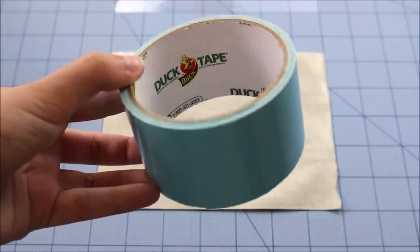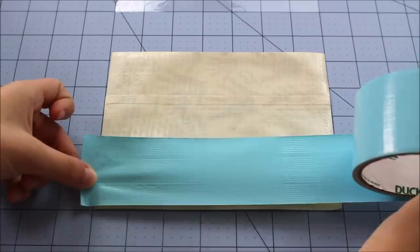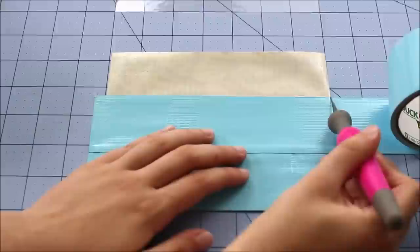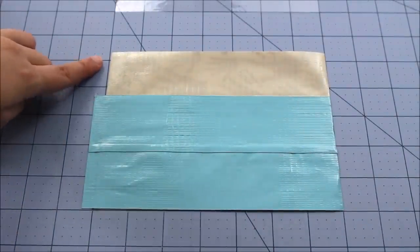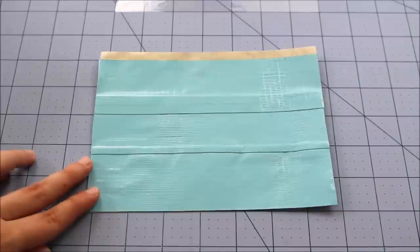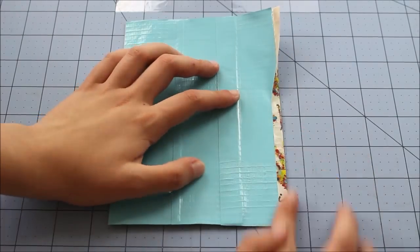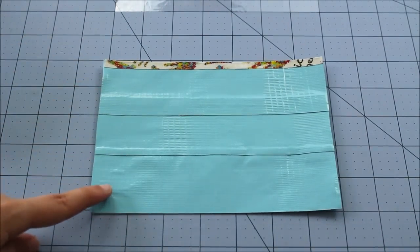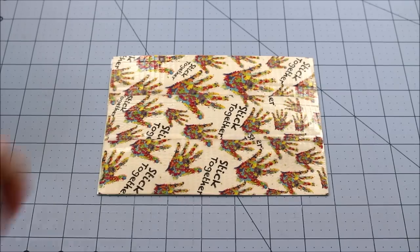Now take one of your solid colors and start covering the sticky on the back. Once you get to the top, you want to leave a fourth of an inch sticky at the top to fold over. Now you should have something like this. We're going to fold over the sticky on the top. Then you can clear tape the seams on this side and trim down so it won't peel up later on. Your sheet of duct tape should now look something like this.